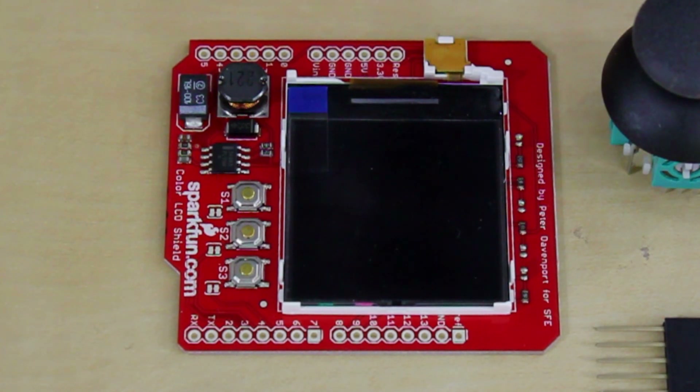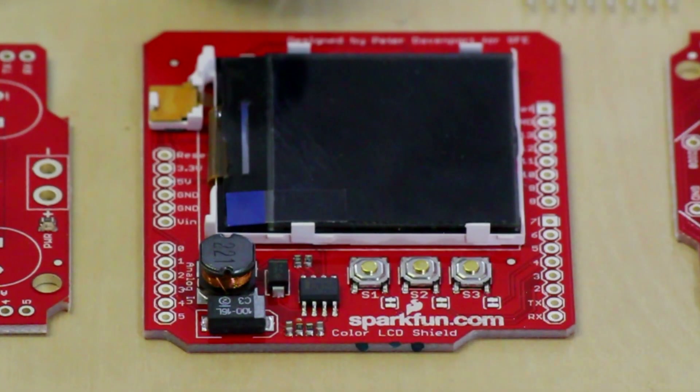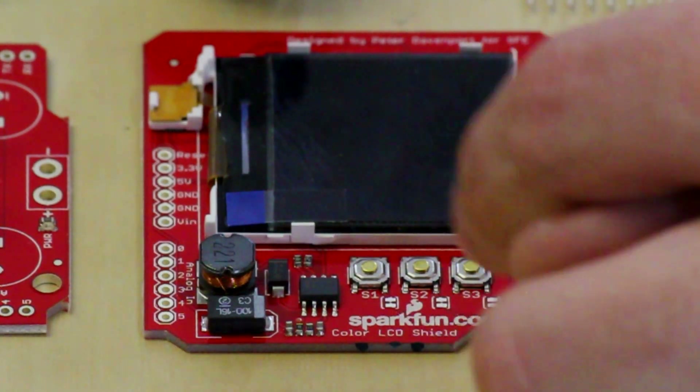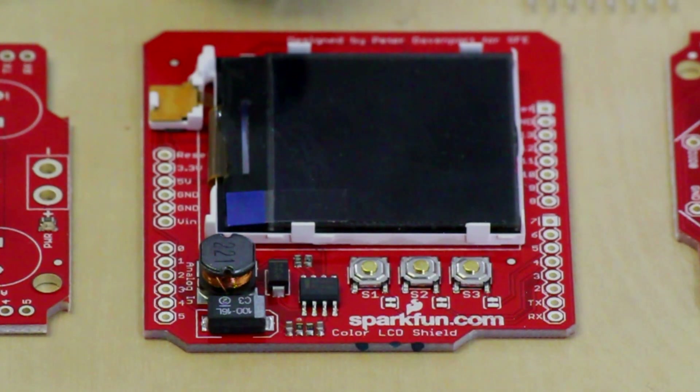This is the Color LCD Shield. The Color LCD Shield lets you have a really nice graphical user interface for your Arduino. It has an LCD screen that is 128 by 128 pixels and is color — this is the same screen found on an old Nokia 6100 cell phone, to give you an idea. It also has three buttons at the bottom that you can program to do whatever you want.